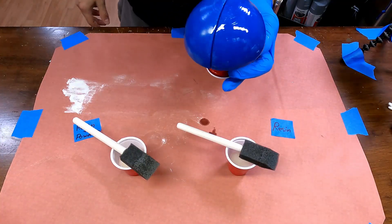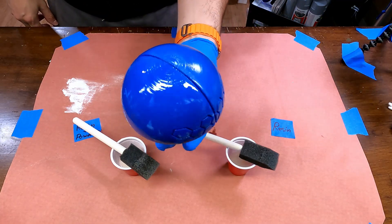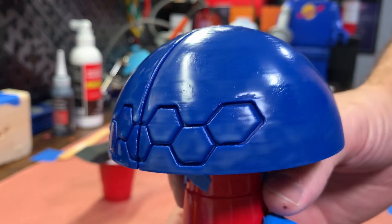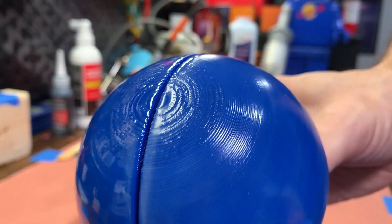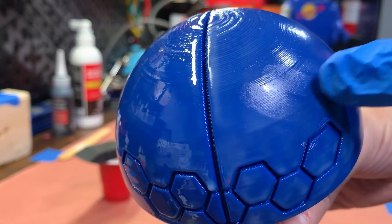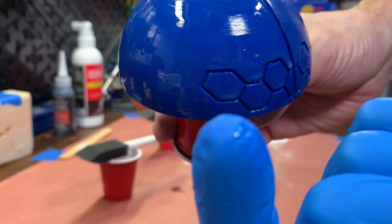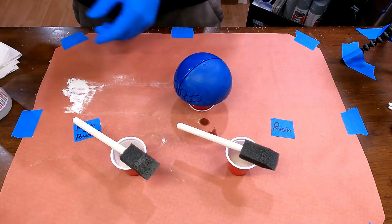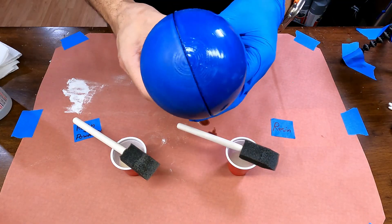The first noticeable difference is the side with just resin is very glossy compared to the resin and powder. Looking at the top of the model, the coverage seems comparable. Lower on the model where layer lines are small, both are mostly already filled in. The resin and powder side still has a slight residue, just like last time, but the just resin side is much more — almost like an oily coating. After wiping both sides down with alcohol, the resin and powder side has a consistent matte finish, whereas the resin only side is much glossier.